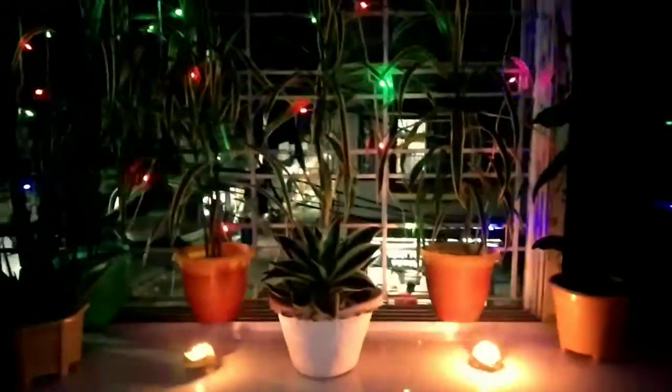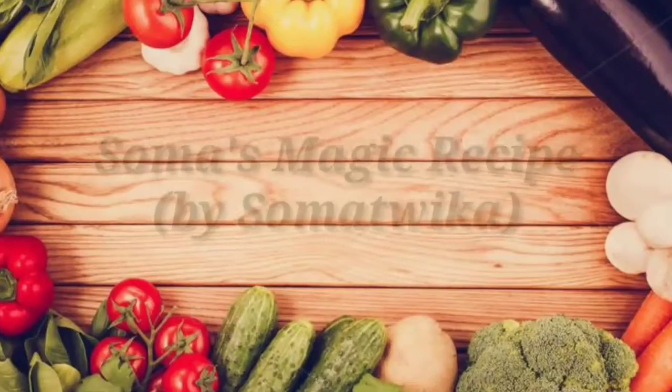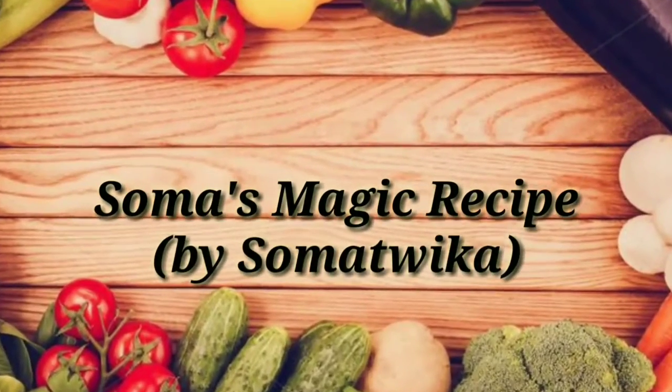Hi friends, this is Ritwika here, welcome to my channel Soma's Magic Recipe by Somatrika. Today I will show you how to decorate your small balcony very beautifully. A balcony makeover can be done at home on a very low budget for this Kali Puja. So let's get started.